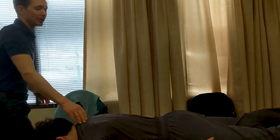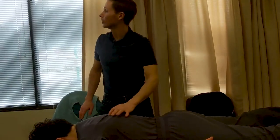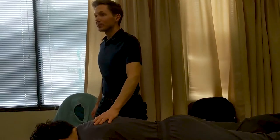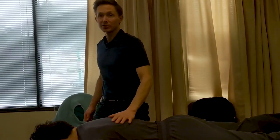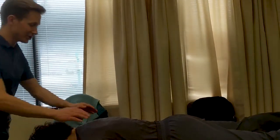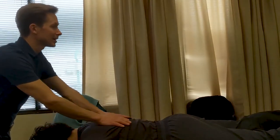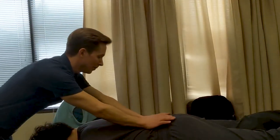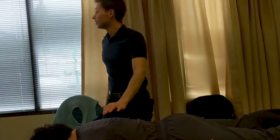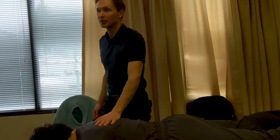It's similar to rubbing — rubbing is nice and gentle, but here we're going along the meridian with a little bit more pressure. If you are on top of a sheet it's a little easier because there's less friction and you can use both hands. Standing at the top of the table in a lunge stance, you can use both hands down. We usually do this technique without oil, over top of the sheets, but if you are working directly on skin you will need a very small amount of oil to achieve a bit more pressure.